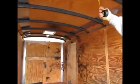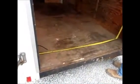Inside it's six foot three inches tall at the top of the roof. It's 68 and a half inches inside wall to wall — the outside measures six foot but it's 68 and a half inside.